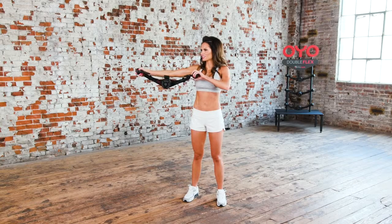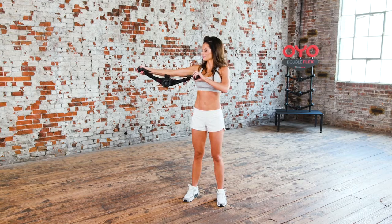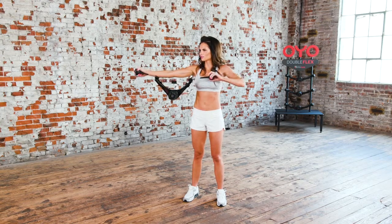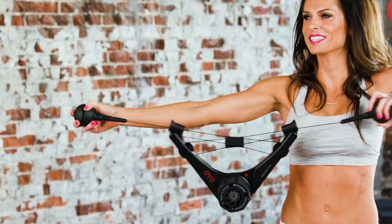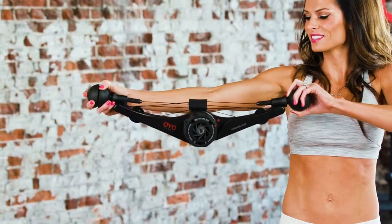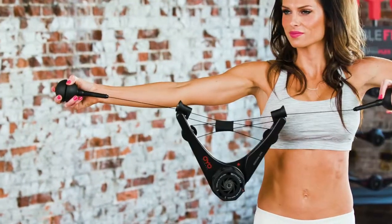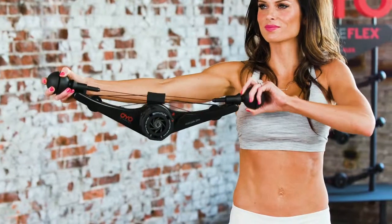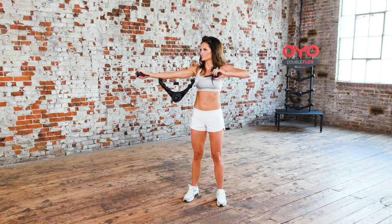Get set for the single arm bow and arrow. This is the single arm bow and arrow. Begin by holding the OYO gym at shoulder level with your right arm outstretched to your side and your left elbow at shoulder height. Draw back with your left hand, leading with your elbow, pulling the OYO gym apart. Then, return to the starting position.